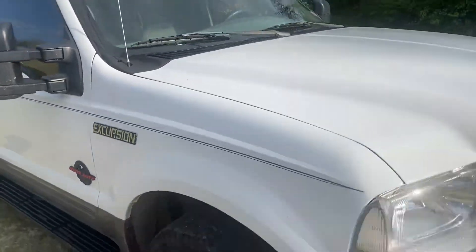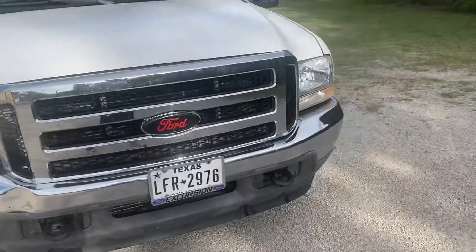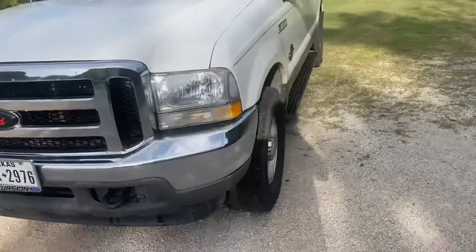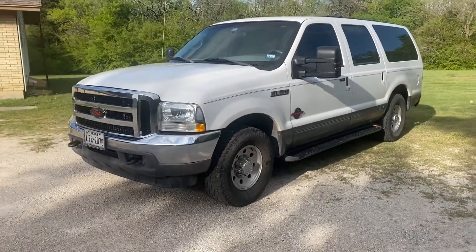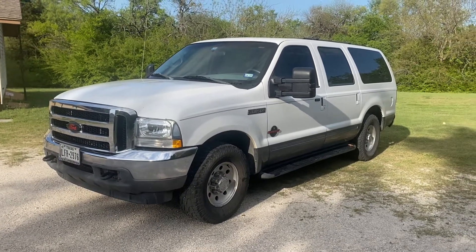I'm probably going to do wheels next, but I'm trying to decide. I wanted to put newer model Super Duty wheels on here, but I don't want to use a spacer, so I'll probably just keep it like this for now.